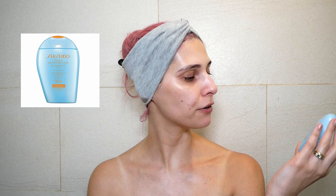Moving on to mineral sunscreens. I'll be applying Shiseido Perfect UV Protector SPF 50+ PA4+, which is water resistant and suitable for sensitive skin and children. It might have a shaker — let's see.